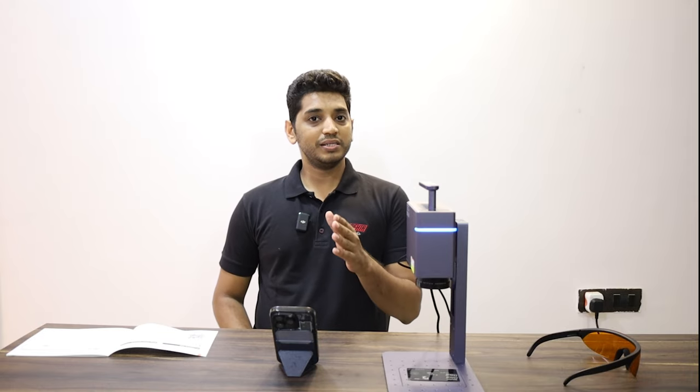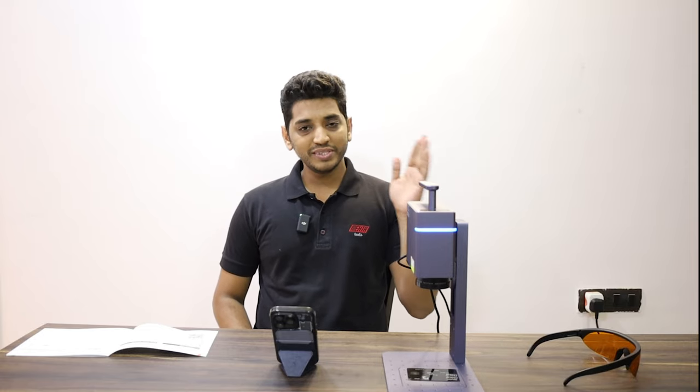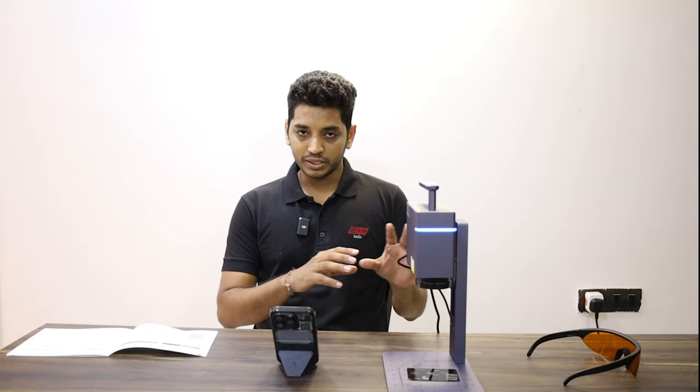Hi, this is Meet from Meta Tools and this is the operating video of the laser marker M7. If you haven't seen it already, please see our setup video first — that is step number one, done by Chandan, my colleague. We are attaching the link here, so please first see that video. Once you have set up the machine, you can come back here and we'll see how the machine operates.